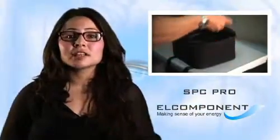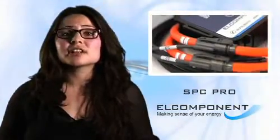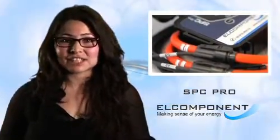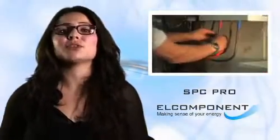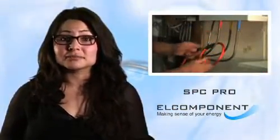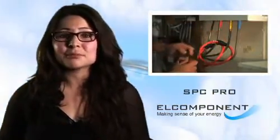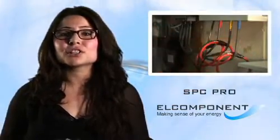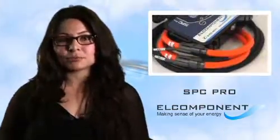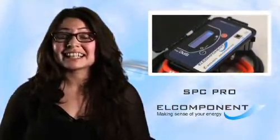The unit is supplied with everything you need in a custom-made zip-up case, and as you can see, it utilises state-of-the-art flex CTs for safe measurement of current. These are really easy to use but also extremely accurate and flexible, because as well as being readily fitted around awkwardly shaped cables and into tight spaces, they allow the instrument to be used on loads as low as 2 amps all the way up to 2,000 amps without any manual range selection required. That's real flexibility.